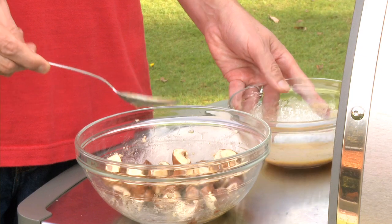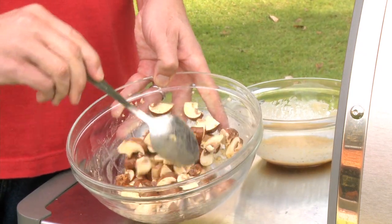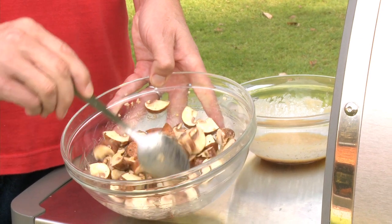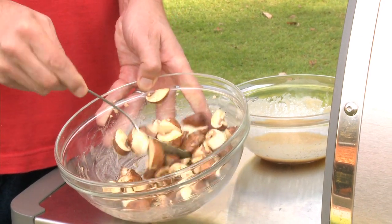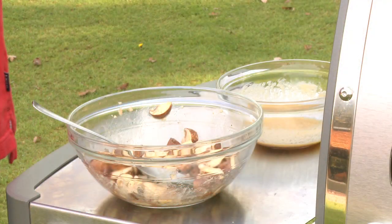they've got to be coated with a little bit of something. Usually it's oil, but in this particular recipe I'm making a vinaigrette to drizzle over the steaks at the end. So I'm just going to use some of that vinaigrette to coat the mushrooms and perhaps marinate them. You could let them sit for an hour or so, let them soak up some of that beautiful flavor, or you could go right to the grill.